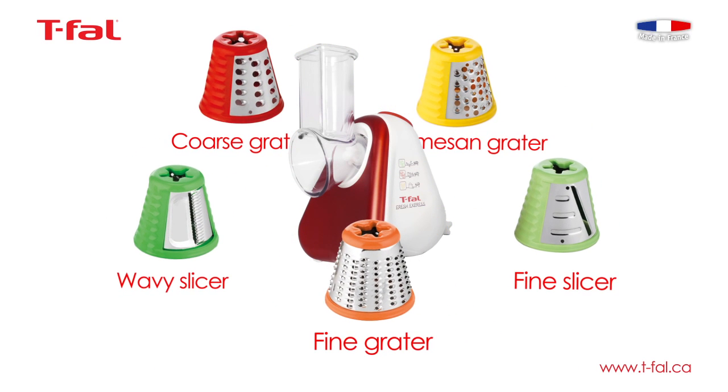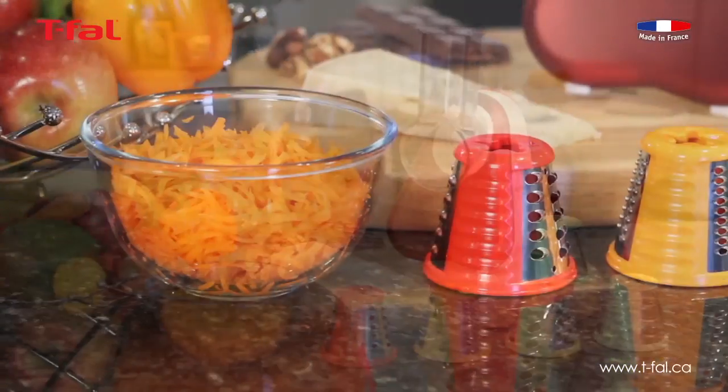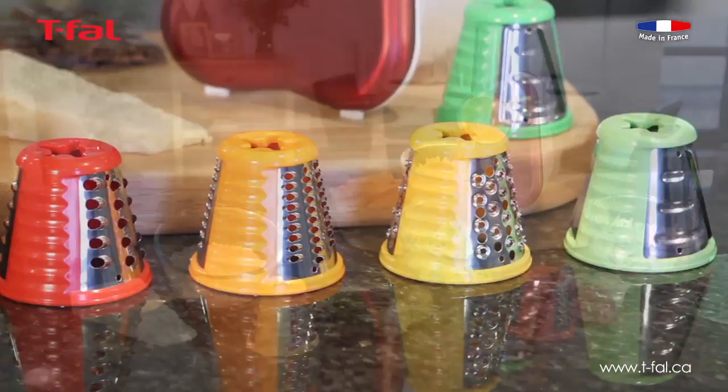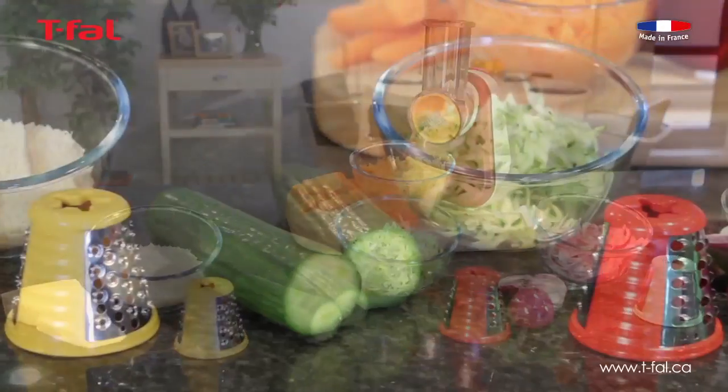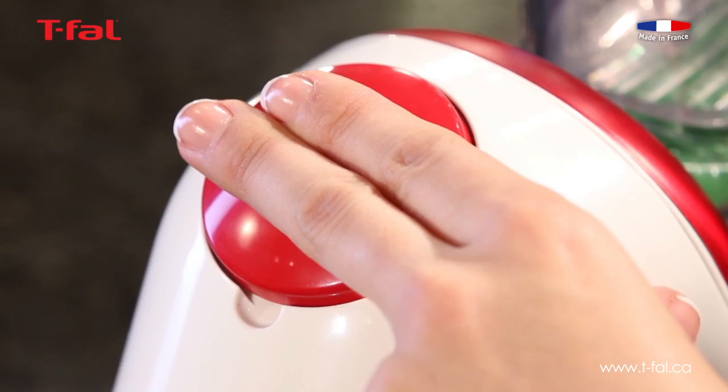If you want to prepare healthy meals at home in a very easy and quick way, you will love the new T-Fal Fresh Express. T-Fal Fresh Express is fun to use, safe and easy to clean. It quickly grates, shreds or slices a variety of fruit, veggies, cheese and even breadcrumbs, chocolate and nuts.